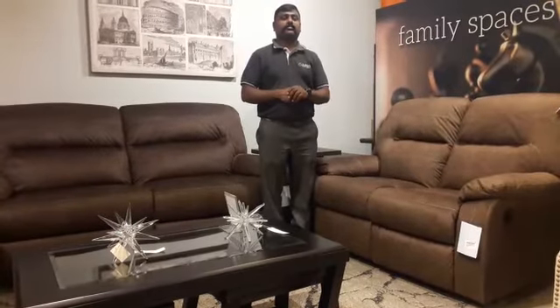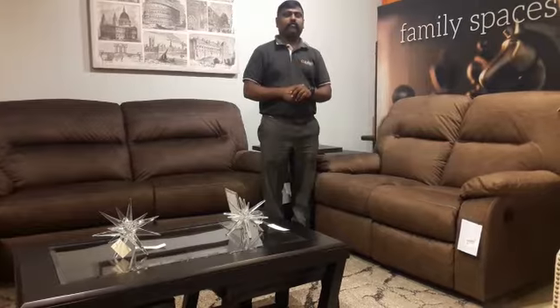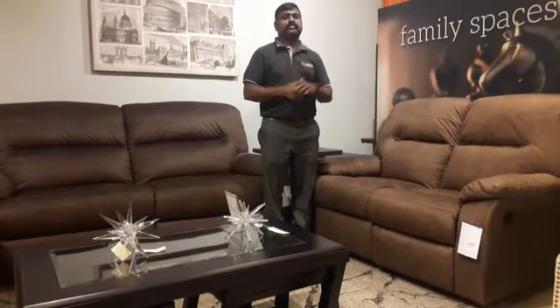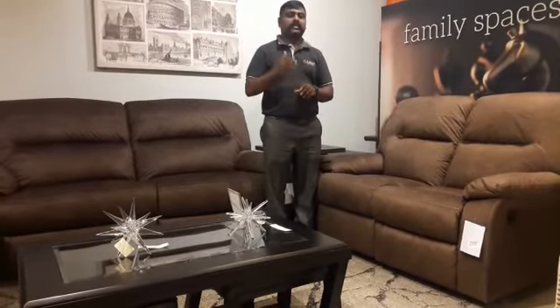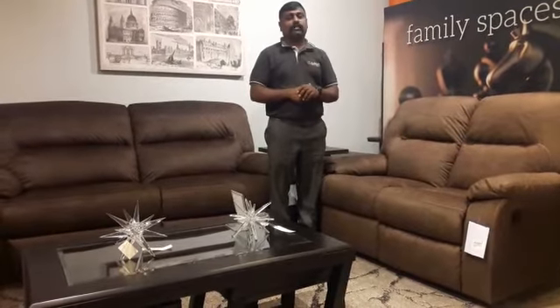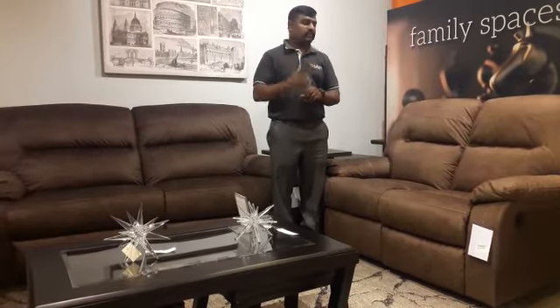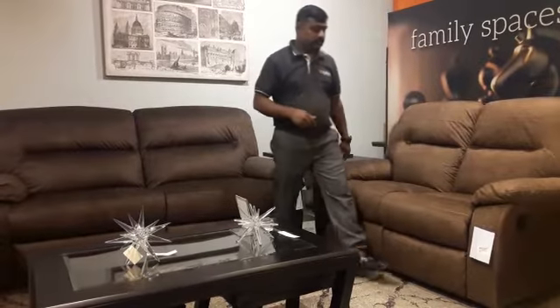Hi, welcome. I'm Ashley and myself Nagraj. Today we are talking about a product called Bolzano. The product comes under the terminology of contemporary design. I'm going to show you how it's going to work while you're watching your home theater, as well as in the living area and family spaces.